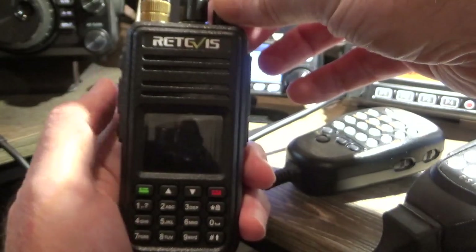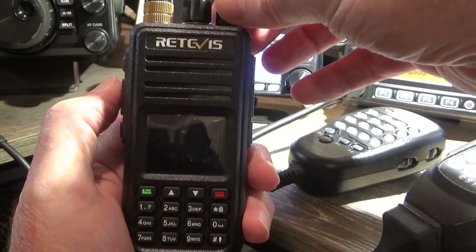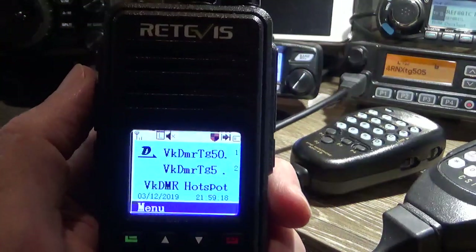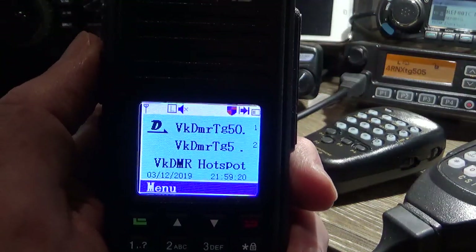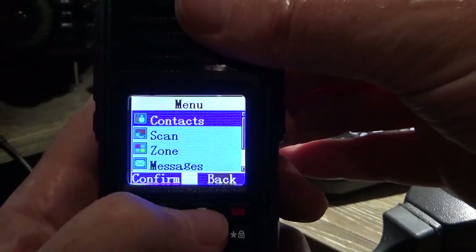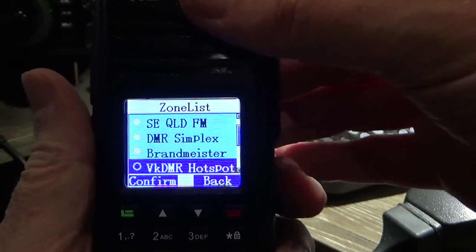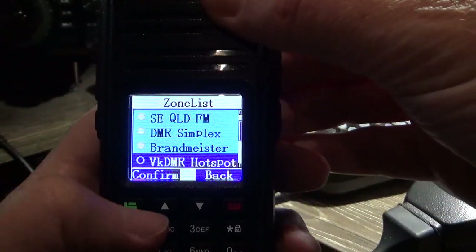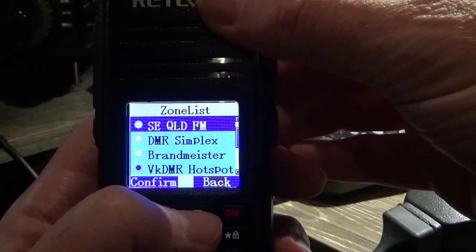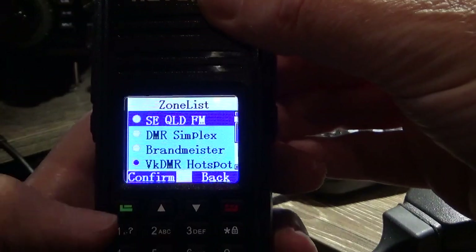So let's turn it on. I'll just go through the zones and the channels and give you a rundown on how this little puppy works. First of all, we'll look through the zones that are in there. Now this will vary with your code plug, but this one's got stuff from the top. So we've got South East Queensland FM — just use the up and down arrow keys to get there.